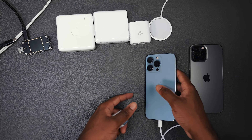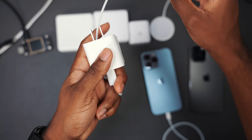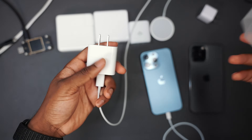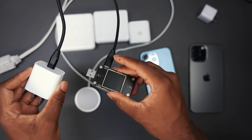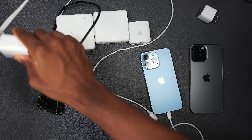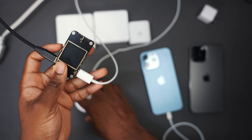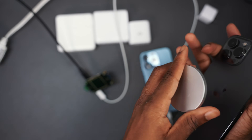MagSafe is a tricky one because if you purchase it for $40, it doesn't include the power plug — you have to provide that additionally. So I have a 20 watt power adapter from Apple. I'm going to plug the 20 watt into the tester, plug it into the wall outlet, and then attach the MagSafe Type-C onto the back of the iPhone 13 Pro Max.